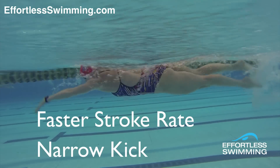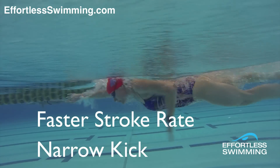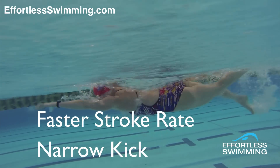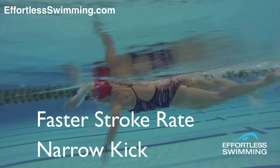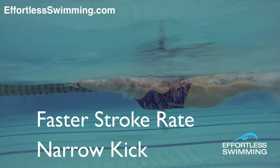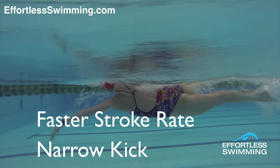That's my one challenge for you this week — try that and let me know how you go in the comments below or send me a message through Facebook, because that's one of the main things I see holding a lot of swimmers back. I know the feeling of when you're not feeling great in training; it can be hard to get that increase in speed. But try this — it's a good way to overcome any of those feelings of not being able to go faster.